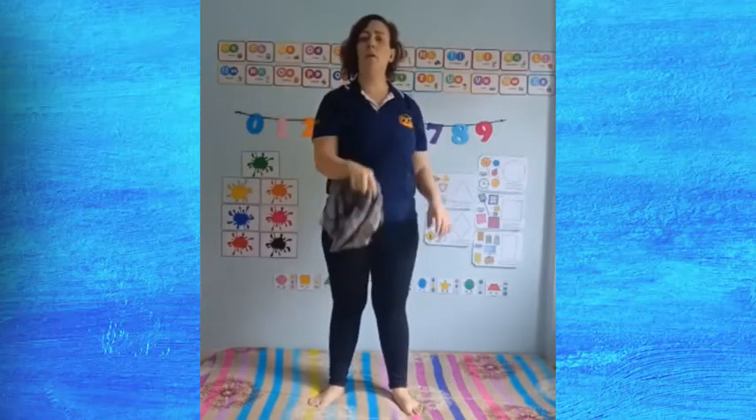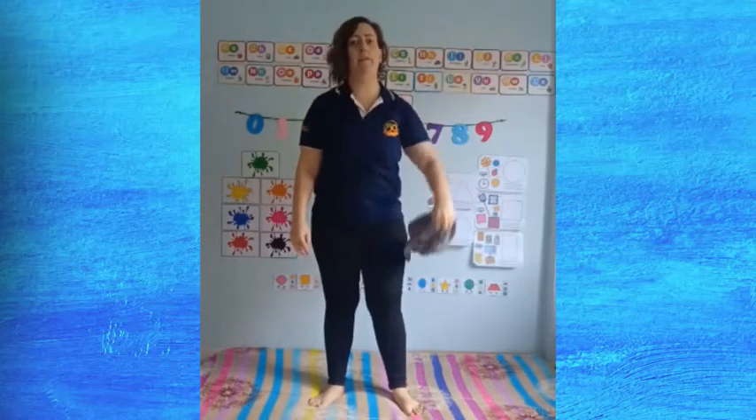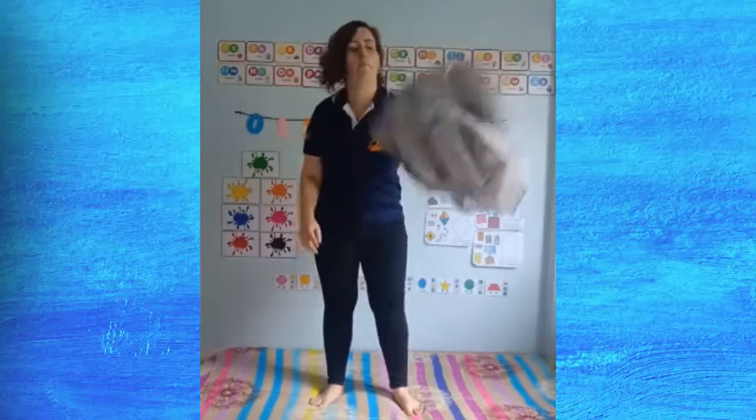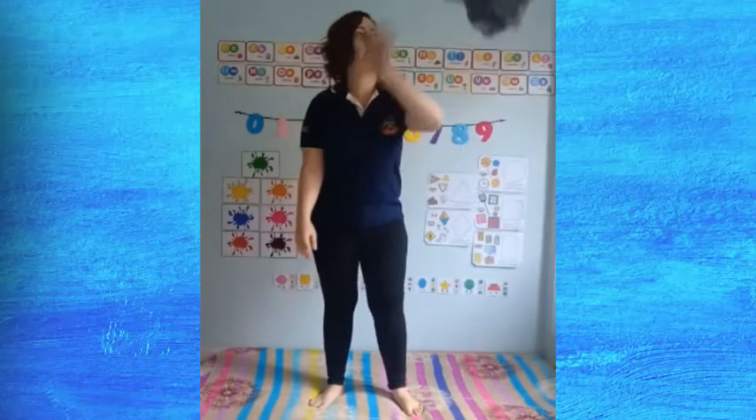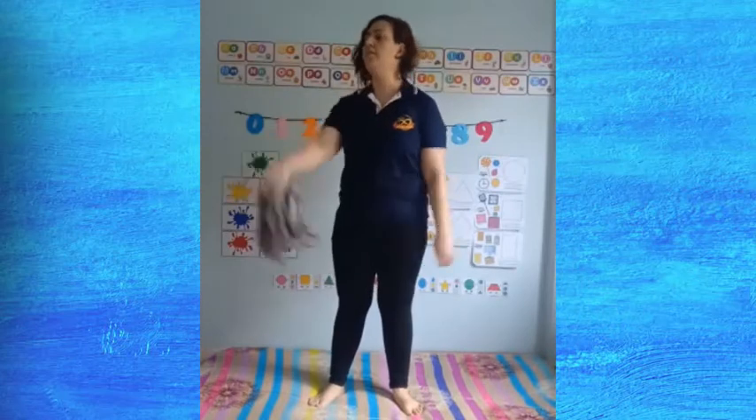So now we're going to toss and you're going to touch your right shoulder. So toss and touch. Very good. The same thing on the other side — toss, touch.